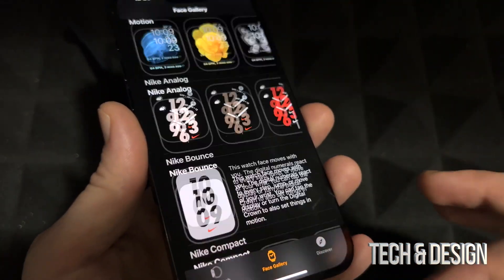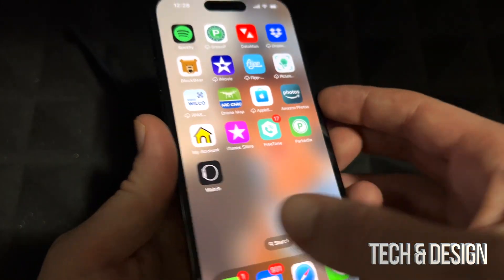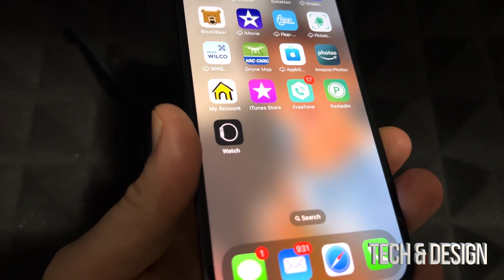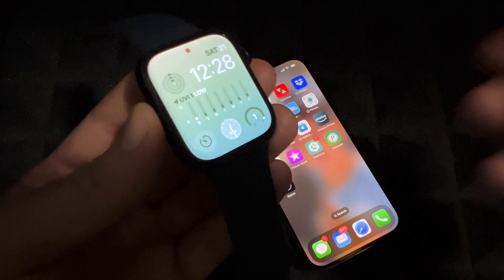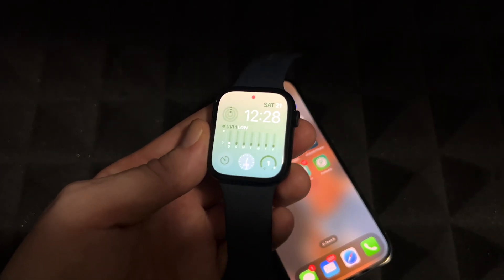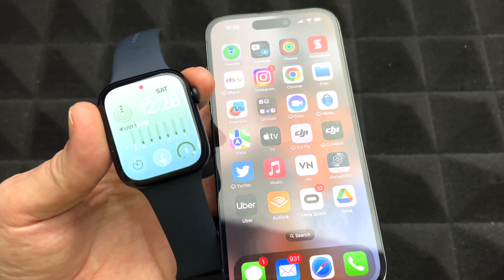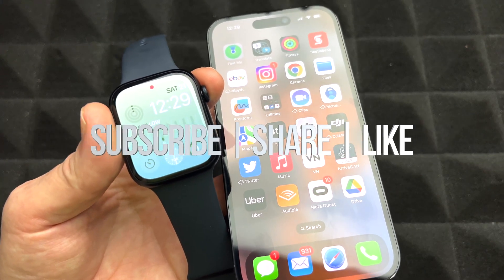There's a lot of options to go through and customize, so make sure to check those out. As far as the setup goes, you're pretty much done — you're ready to use your Apple Watch. Anytime you want to change anything, you can do it from the watch itself or open the Watch app on your iPhone. If you have any comments or questions, leave them below. Don't forget to subscribe and like — thank you!